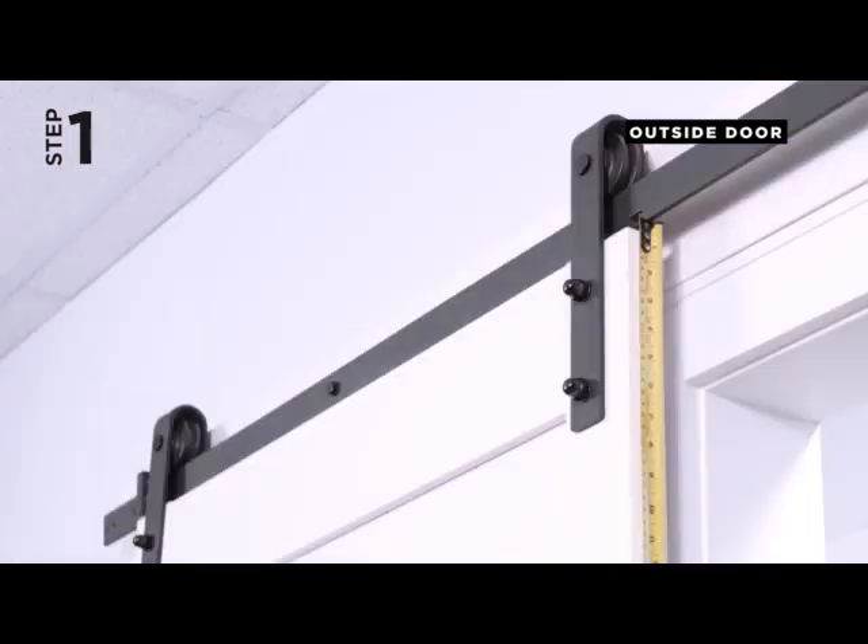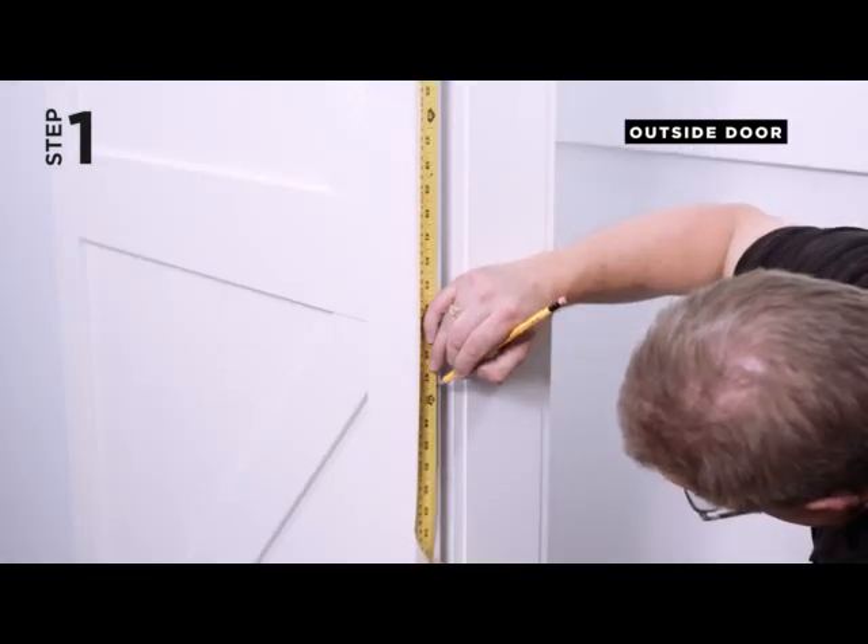Step 1. Measure down 47.5 inches and make a small line on the edge of the door where the handle will be installed.